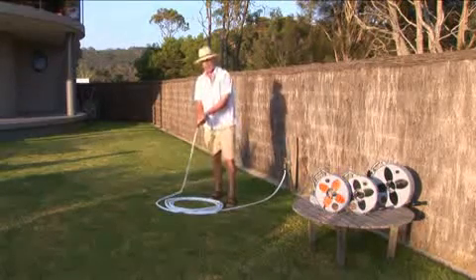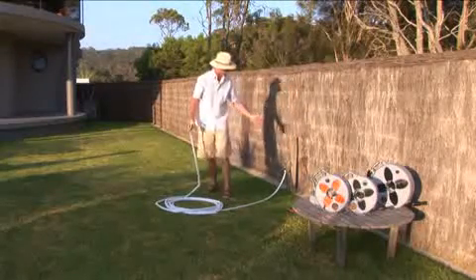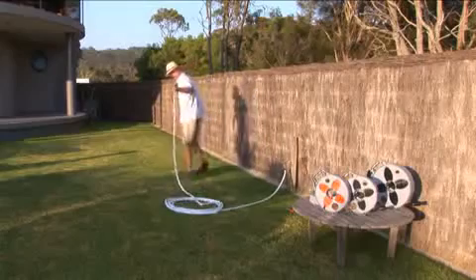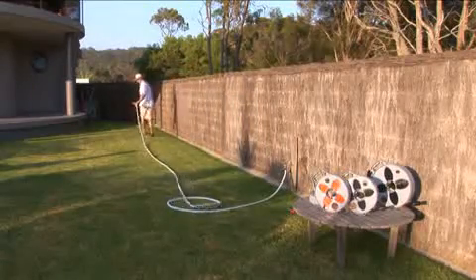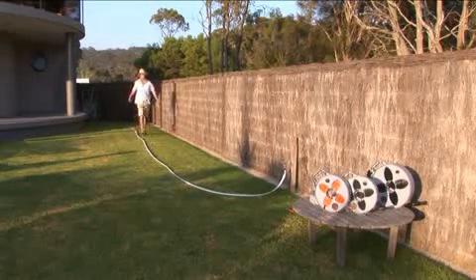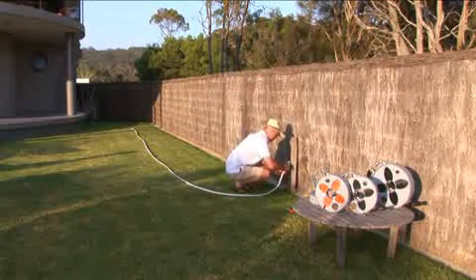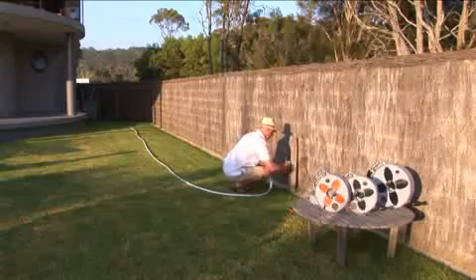Now when we pack up our hose, we just lay it out the full length and you'll find as soon as I pick it up, the water runs out freely. On a cold day, this is a dream come true. I'll take it out for a 12 metre walk. As you'll see, the water started running out straight away — gravity does that for you. As long as the hose is laid out the full length, it has no hesitation of doing that.